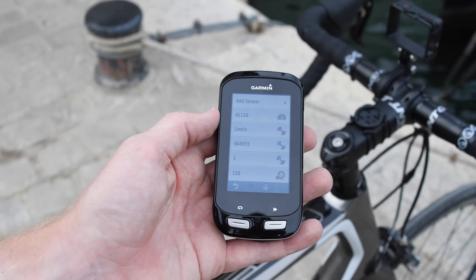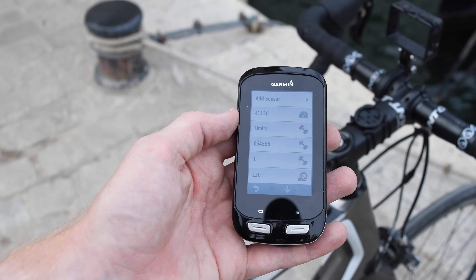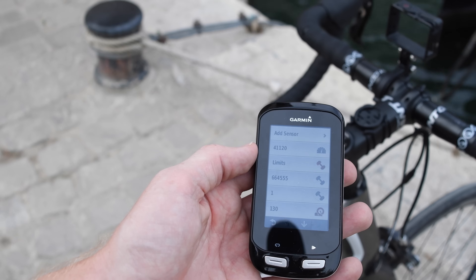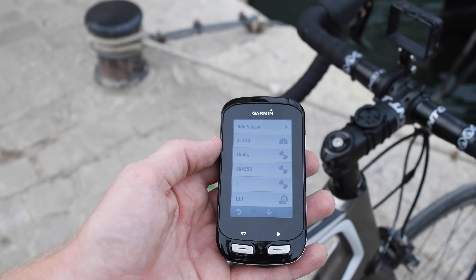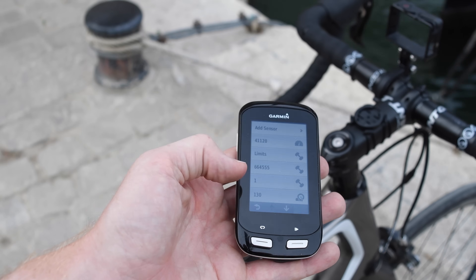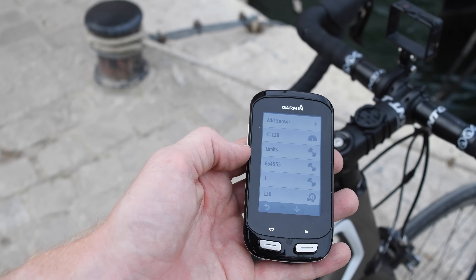You may be asking why they bothered doing this. The reason is that a lot of times people would start a ride and forget they had to change their bike profile, as on the Edge 810 or 800. This meant they'd ride a long distance — potentially the entire ride — without any sensor data at all, perhaps because they weren't showing that screen on their data pages. Whereas now, as soon as I spin the wheel, it's going to go ahead and find the sensor data automatically.